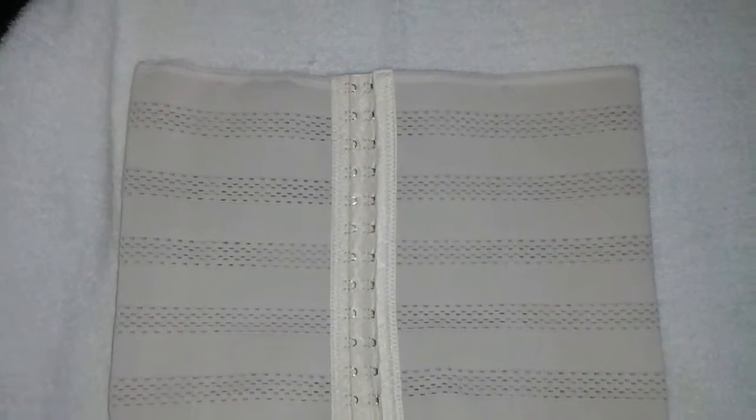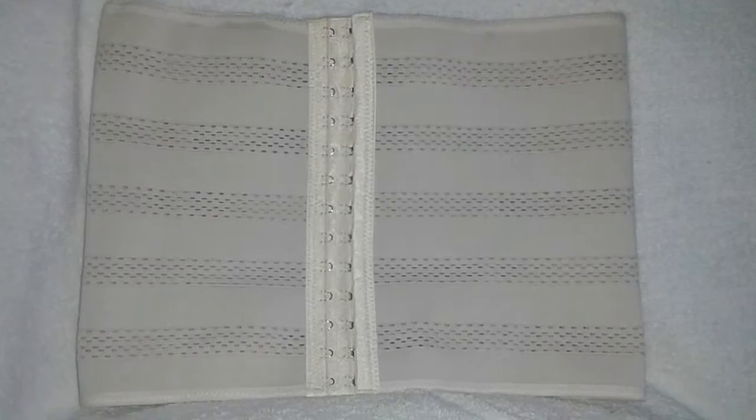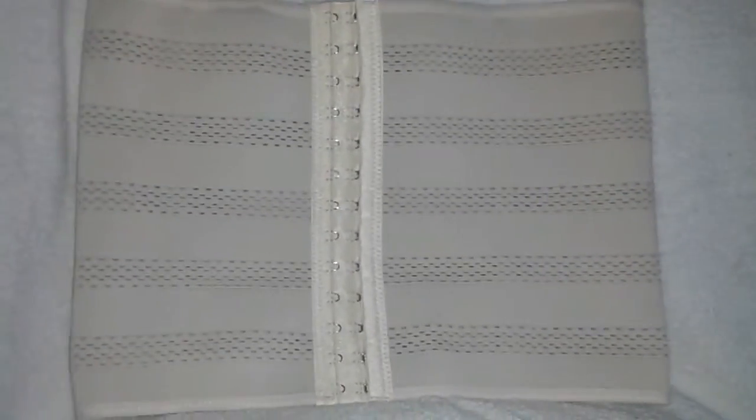Hey Flockers! Today I'm reviewing this breathable waist trainer. It's a corset and it's brought to you from Pelisy — P-E-L-I-S-Y. It is the bomb.